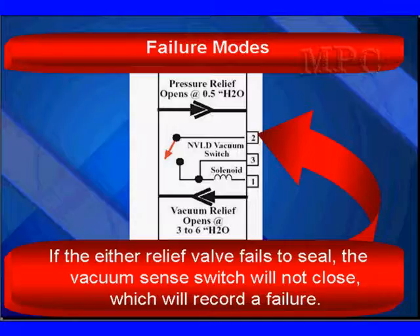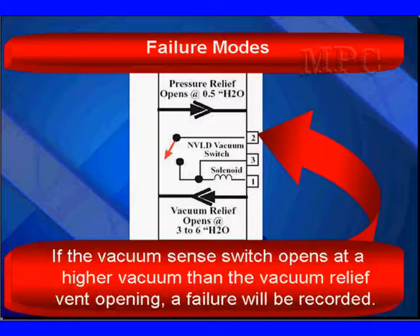When you put a vacuum on there with key on, engine off, you'll see the switch open up. Apply a vacuum — it should open the switch before the vacuum relief opens. If the vacuum relief opens and the switch doesn't, it's a failure — change the switch. If either vacuum switch fails to open or close properly, it's bad — replace it. This is a high failure item. If the vacuum sense switch opens at a higher vacuum than the vacuum relief operating point, a failure will be reported and you'll never be able to pass the leak test.